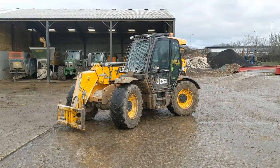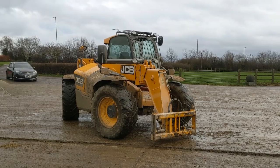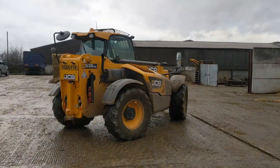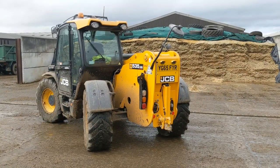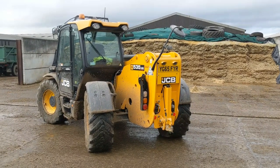I'd kick off our content on YouTube with a bit of a review on our 535-95. It can lift a maximum weight of 3.5 tonnes. Maximum reach is 9.5 metres through a three-stage boom. It's got a pick-and-pitch on the back which can lift trailers up, but as long as they ain't too heavy.